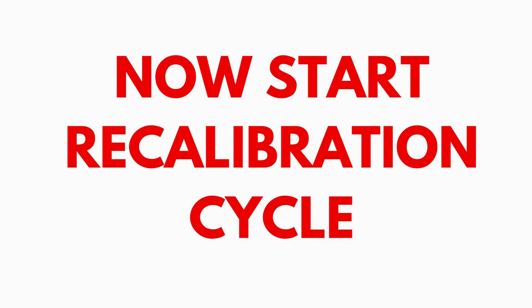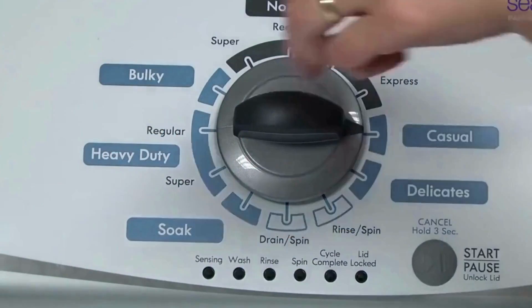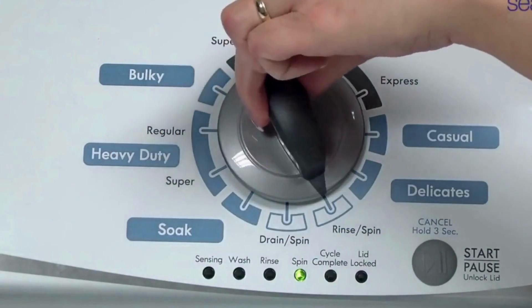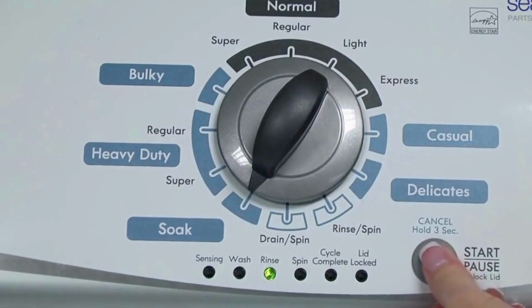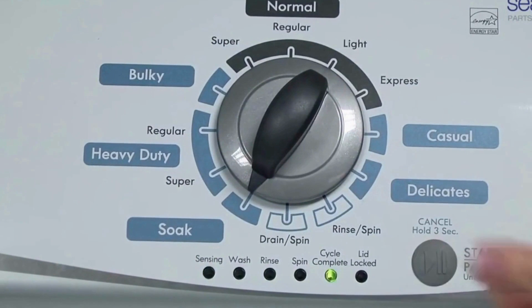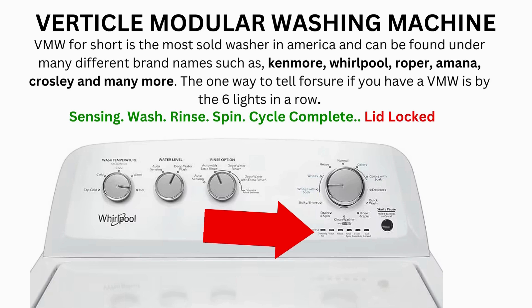In the diagnostic mode, with all lights flashing, select the calibration cycle by turning the control dial 4 clicks clockwise, or 4 clicks right. When you're on the correct setting, the rinse light turns on — then simply press start. The calibration cycle begins, running for 2–3 minutes as it checks all the cycles and functions on your machine. When the calibration cycle ends, if all goes well, the lid unlocks and the washer shuts off.